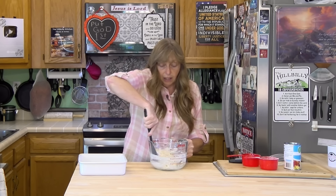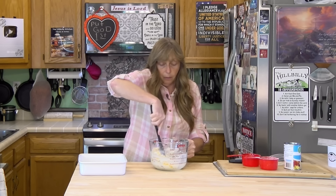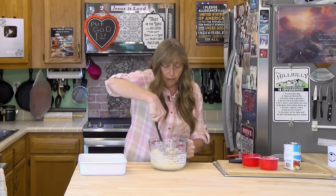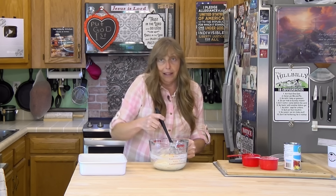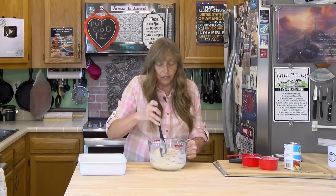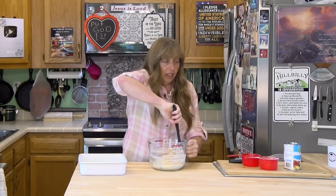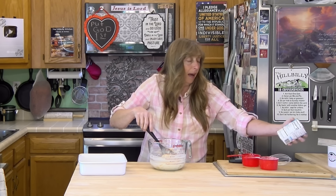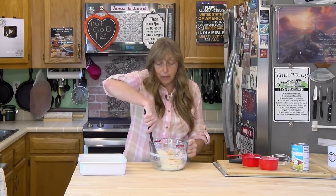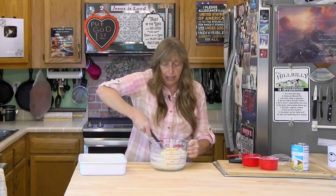You can use any fruit cocktail. The stuff in juice is a little bit better because it has extra flavor and it's not quite as sweet as the stuff in syrup. The stuff sweetened with Splenda definitely tastes sweeter to me — I actually picked it up by accident, and that's one of the reasons I cut the sugar a little bit, because it would just be too sweet.